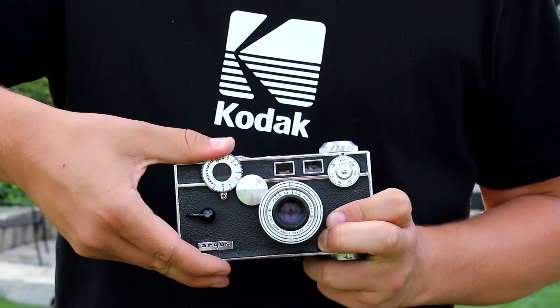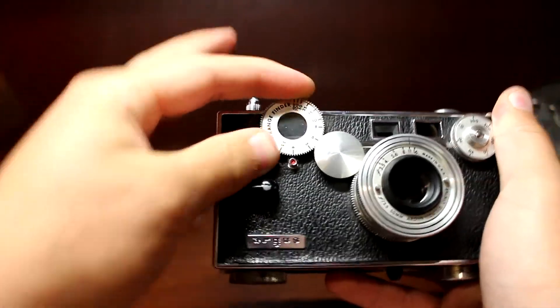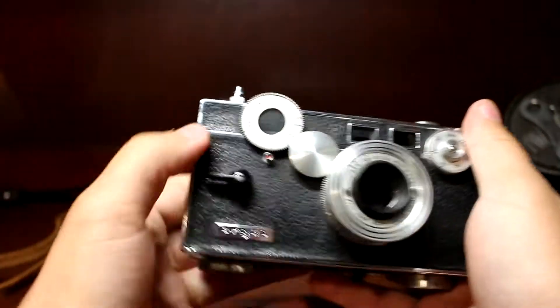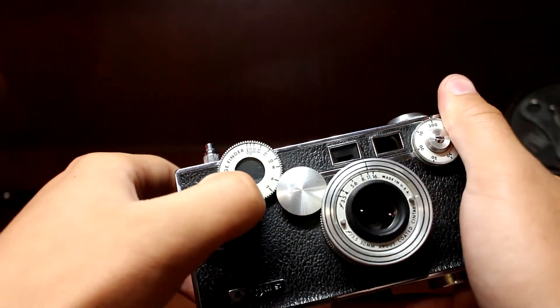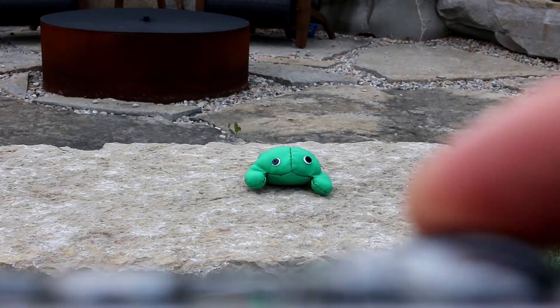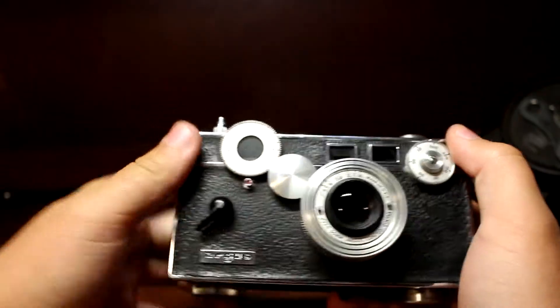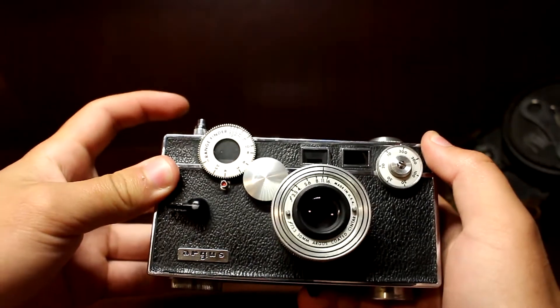You adjust your focus by spinning this gear right here. It's a little stiff on this one but just play with it — it'll get looser with time. You can see the numbers printed on here: it goes three feet, three and a half feet, four, and so on up to a hundred and infinity. When you look through the rangefinder viewfinder you'll see two disjointed images, and as you turn the focus gear those images will start to line up. Once they're lined up you're in focus. Then you switch to the regular viewfinder, pull this lever down to cock the shutter, and press the shutter release button to take the picture.